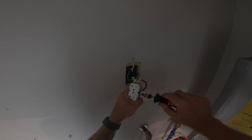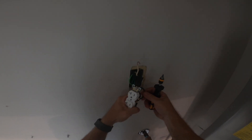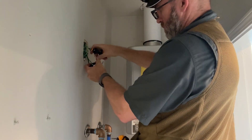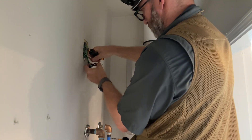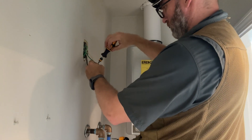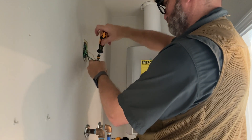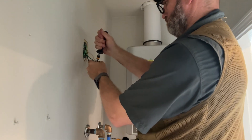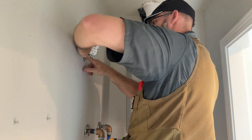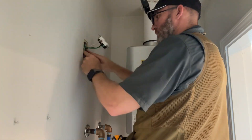I'm going to get those screwed on and torqued down as well. I like to go ahead and put all my screws in, especially dealing with metal boxes — even the screws I'm not putting a wire on, I make sure those are screwed in all the way. Now it's just getting all those wires tucked back in the box so I can push the receptacle back in and get it screwed into place.